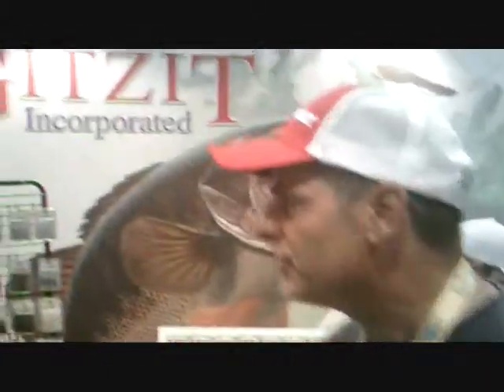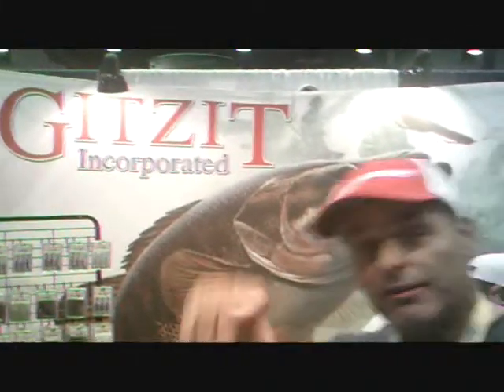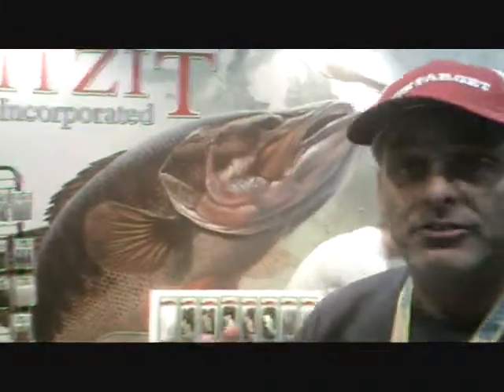Thanks so much for spending some time with us. We sure enjoyed filming. All right, fish fans, we'll turn this camera back on when we get some more of that exciting and interesting fishing action.